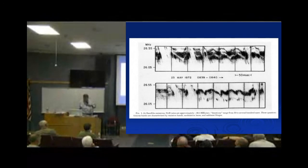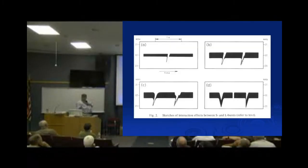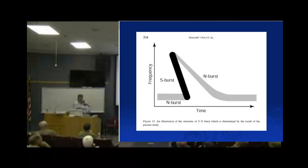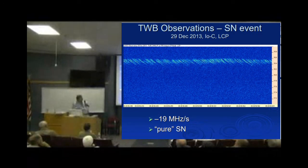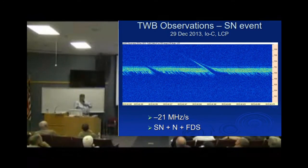Here are more examples from Flag and Crouch's work — fast-drift shadow events. Note that older papers show them upside down, while newer papers are right-side up. Here's an S-burst train, more little shadows, and there's an almost perfect example of a shadow right in the middle.